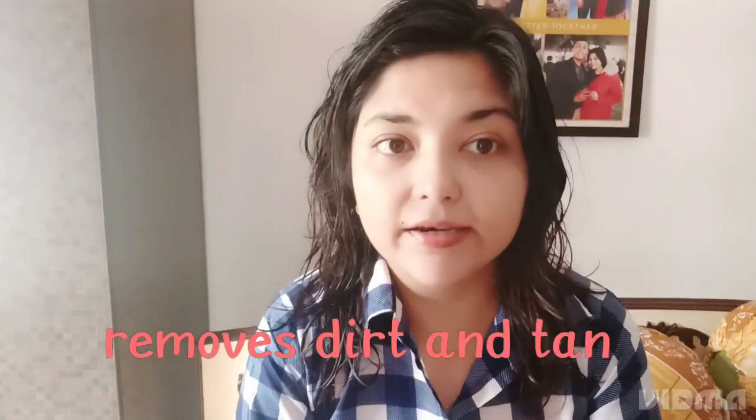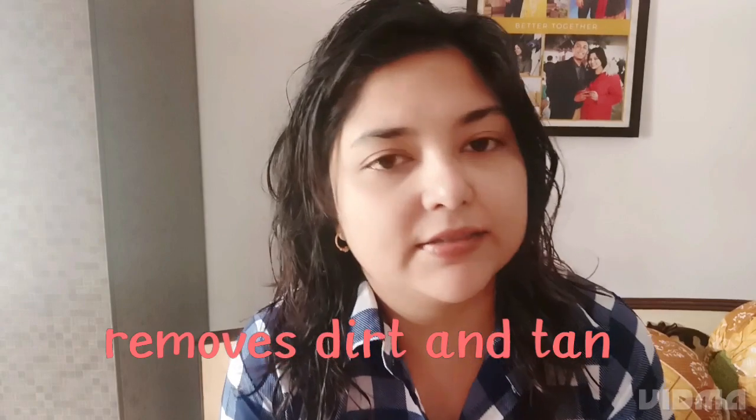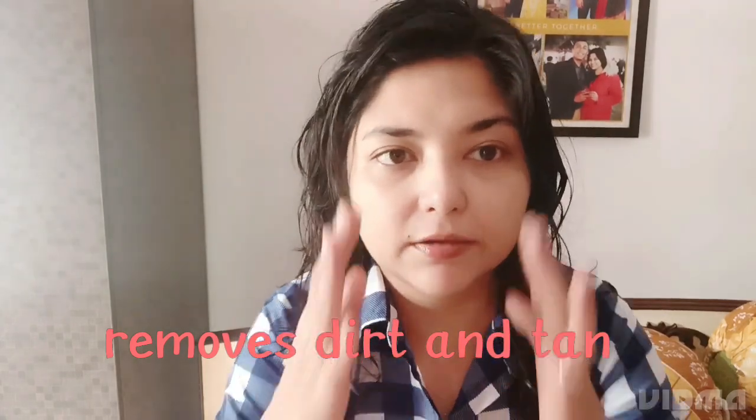You can just see my skin. As I told you, I had put the pack over my face, neck, and hands, waited for it to dry up, and then I took a bath. After the bath, I'm back here with you guys.